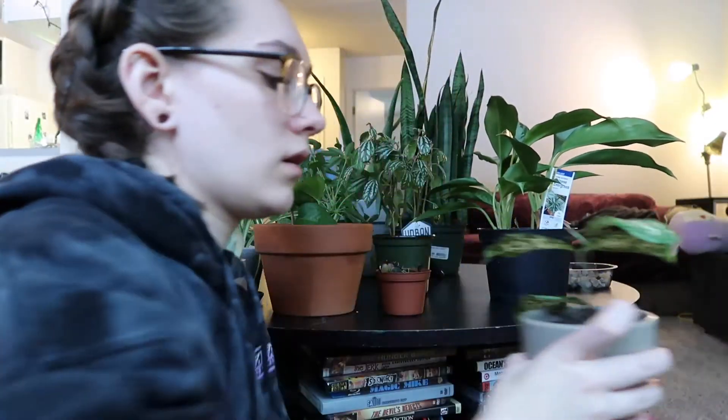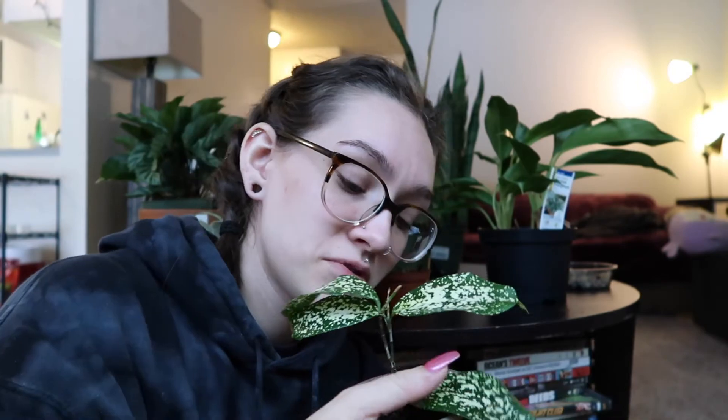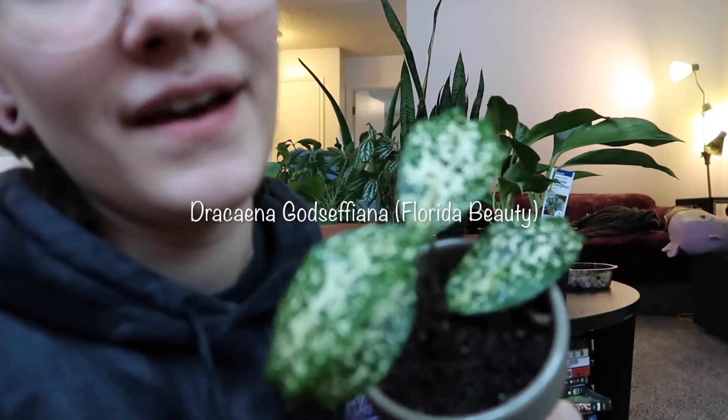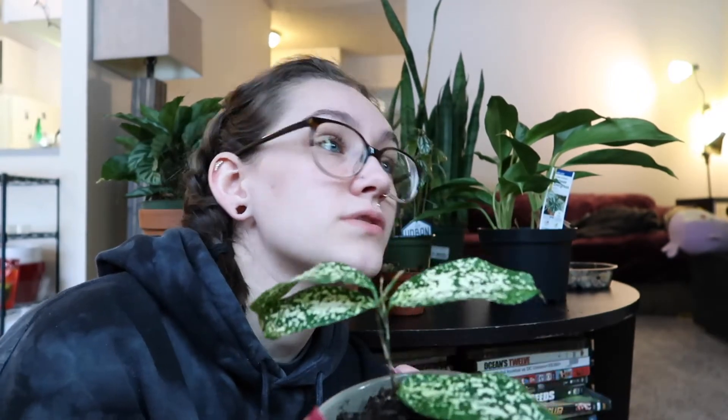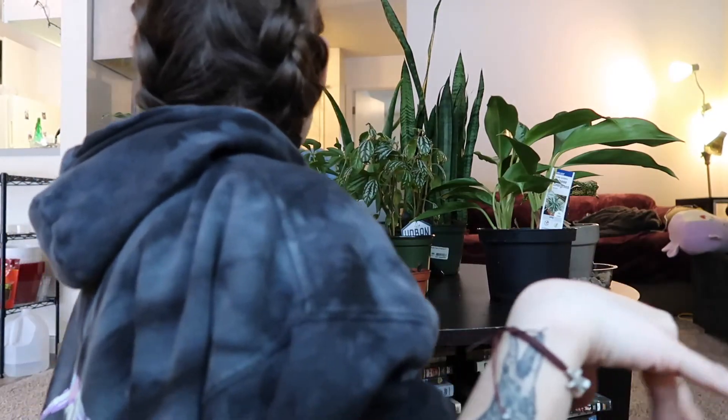I'm trying to keep you alive - I have four leaves left on my Florida beauty. I don't water her often, I keep her in a humidity tray and she has drainage holes. I'm not sure what's going on with her - she might need more light. She used to have so many leaves. She's so pretty. I'll just leave her be in her humidity tray.